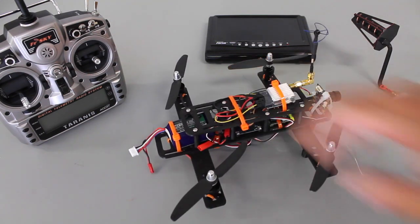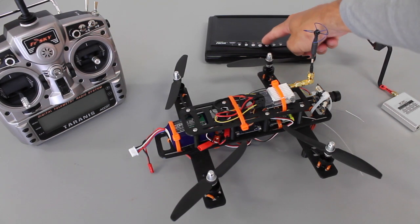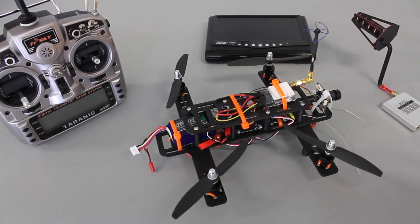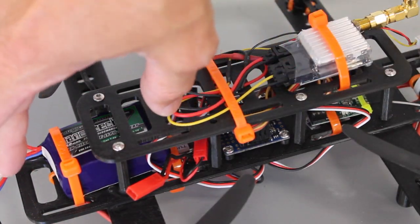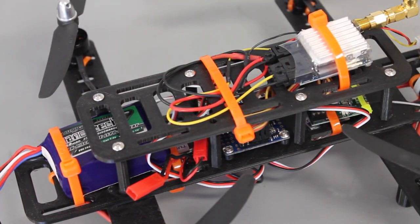I've yet to maiden this, so this is going to be my first flight. I have no idea what sort of flight time this has, so I have the timer going on the Taranis, but I'm going to keep it fairly minimal so we don't risk the LVC cutout on the ESCs. There's quite a bit of space for a larger battery — I think we could probably go as high as 1,000, maybe even a 1,200 milliamp LiPo.